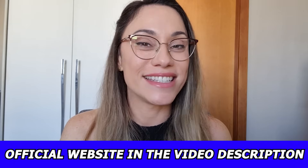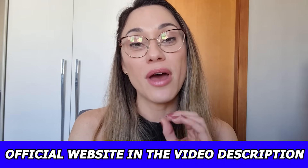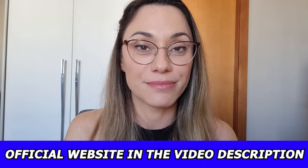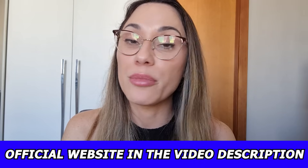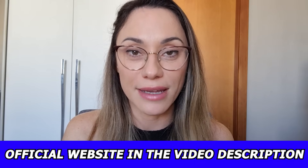Hello, guys! My name is Marcela, and today I decided to do a FastLink Pro review to help you understand what this product is and how it works. I also have some very important alerts to share with you, so pay close attention to what I have to say.